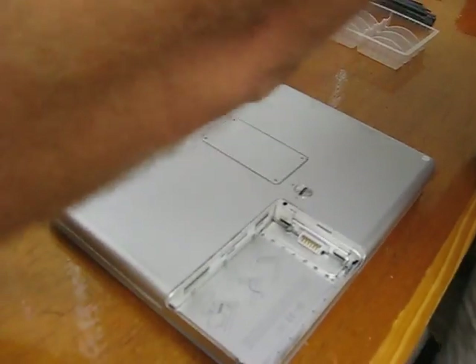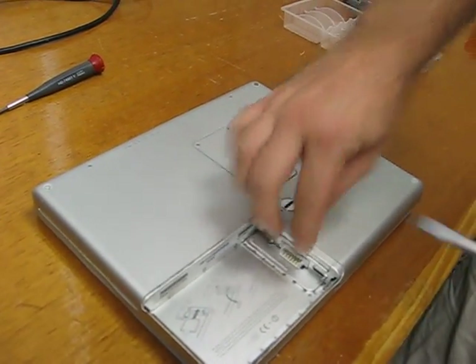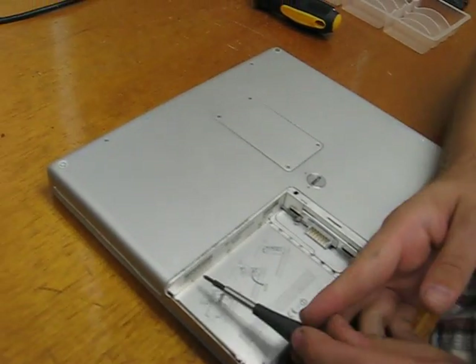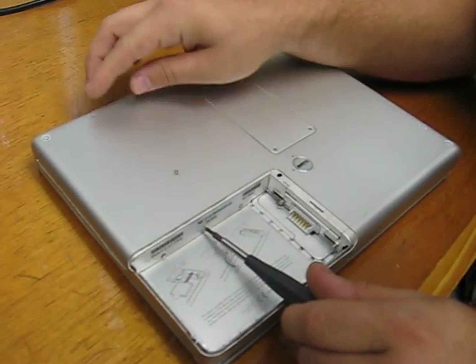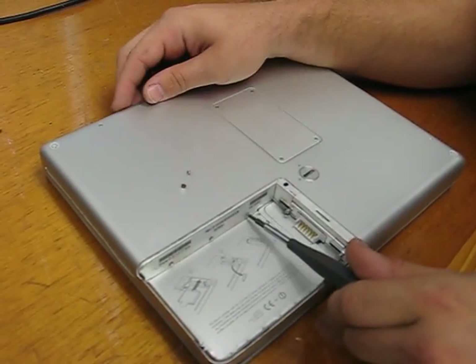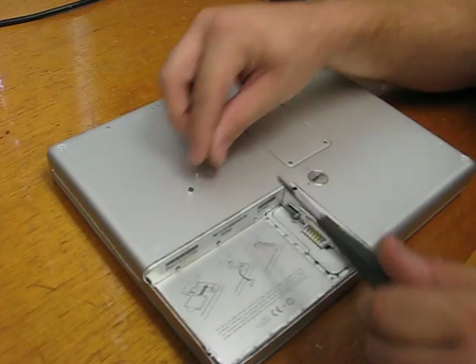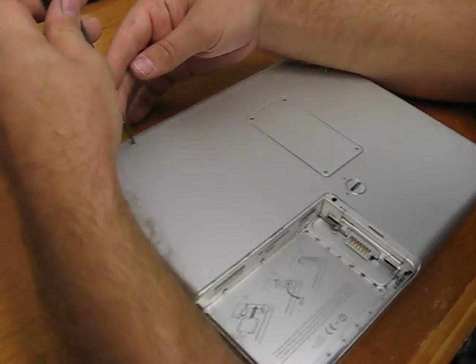If you're just working with the airport card, it's right here — you just have to open this up and you can work with it there. There are three little screws in the battery compartment, and there are a couple of easy ones back here as well.